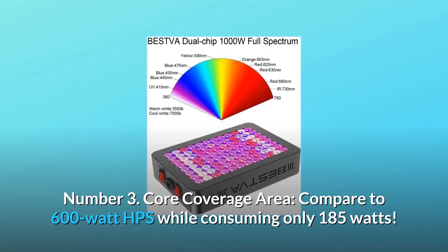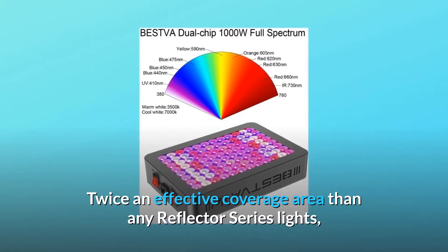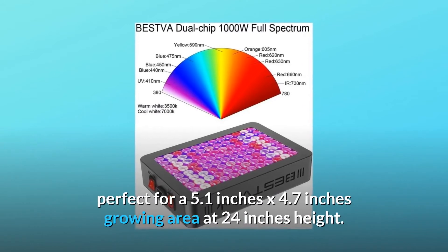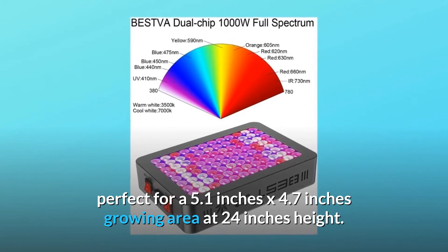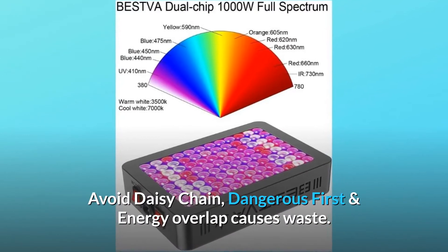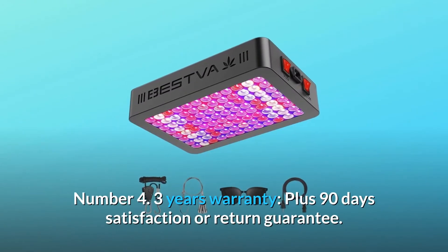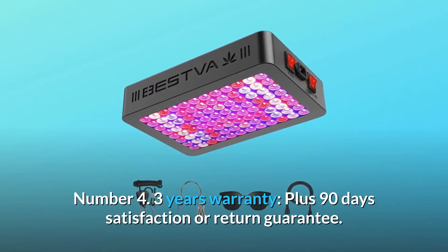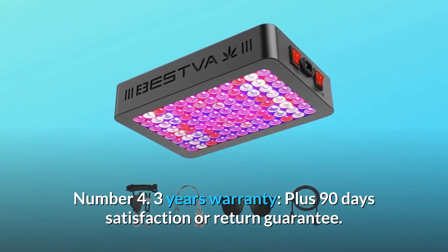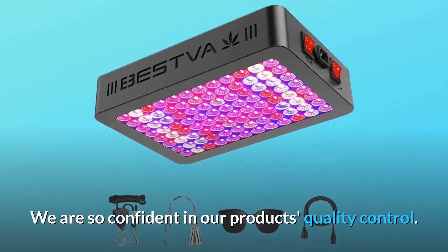Number three: core coverage area. Compared to a 600-watt HPS while consuming only 185 watts — twice the effective coverage area of any reflector series lights. Perfect for a 5.1 by 4.7 foot growing area at 24 inches height. Avoid daisy chain dangers — energy overlap causes waste.